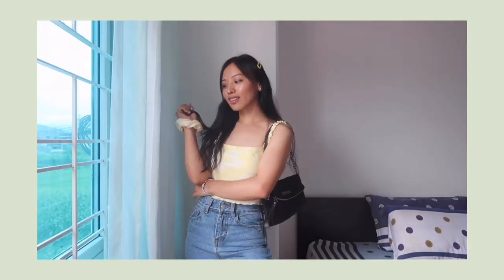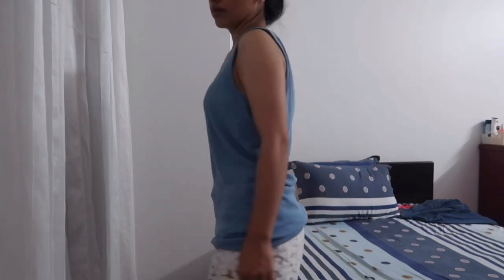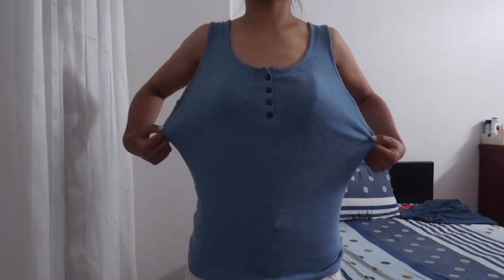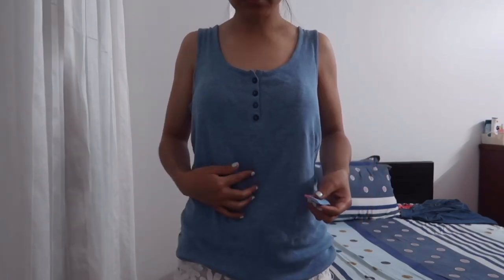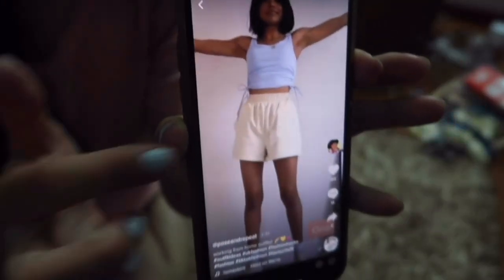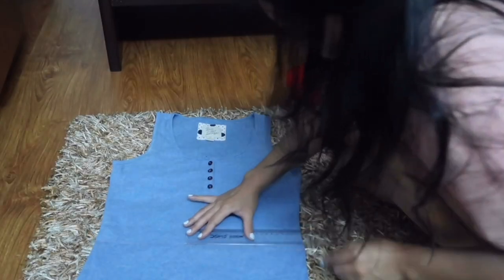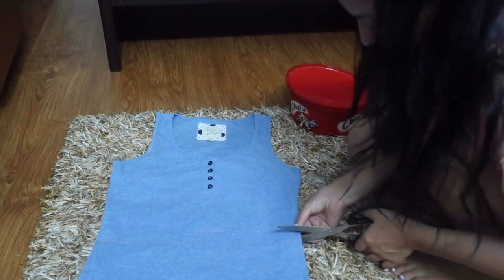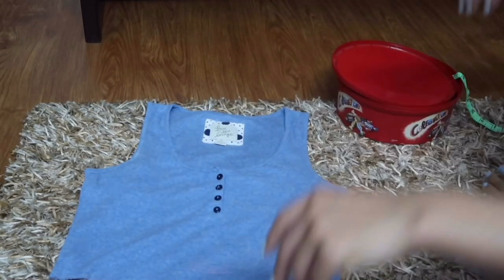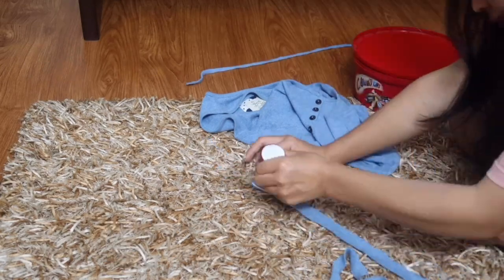So the next one is this blue tank top, which is actually sleepwear. It's very old, that's why it has become very loose. I'm marking the point where I want to crop it — I want to make something like this out of this tank top. From the remaining piece, cut out a two-inch wide strap, secure it with fabric glue, and let it dry.